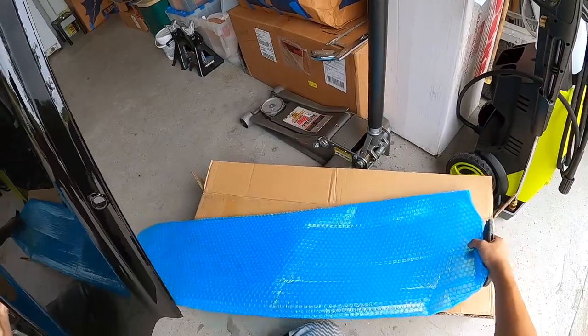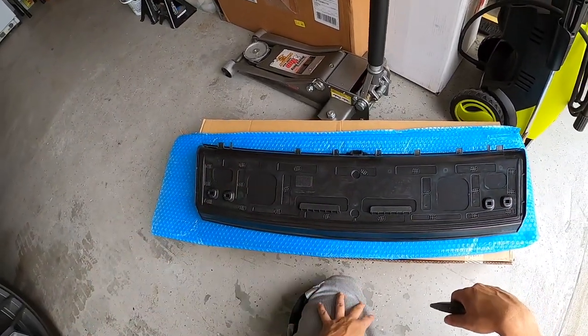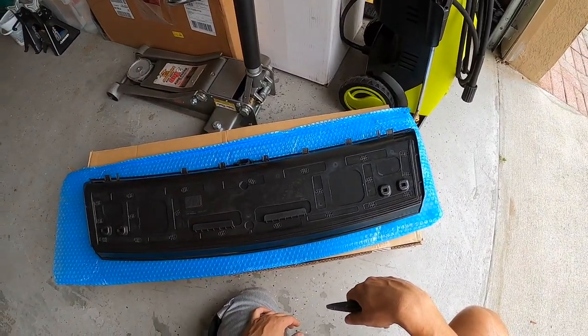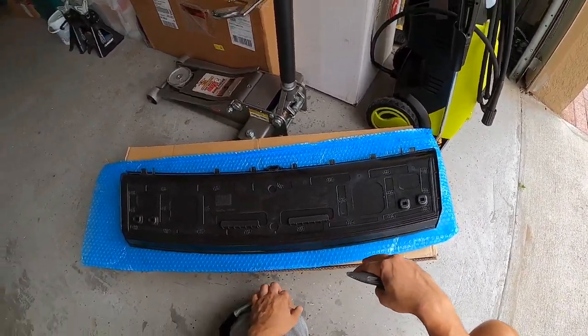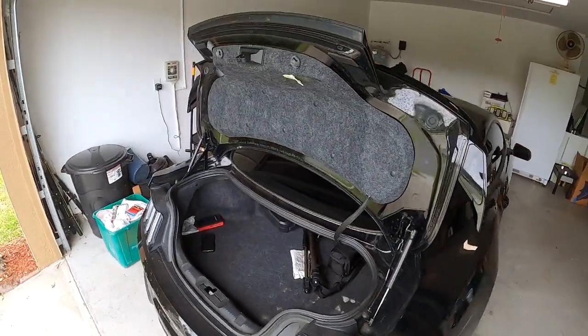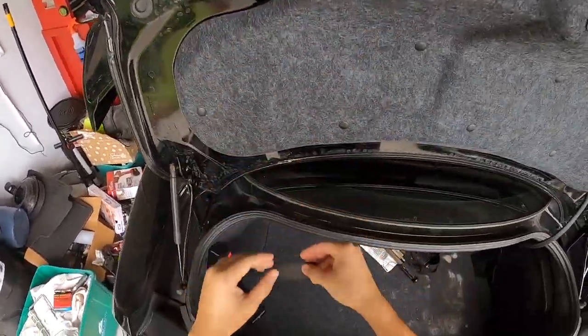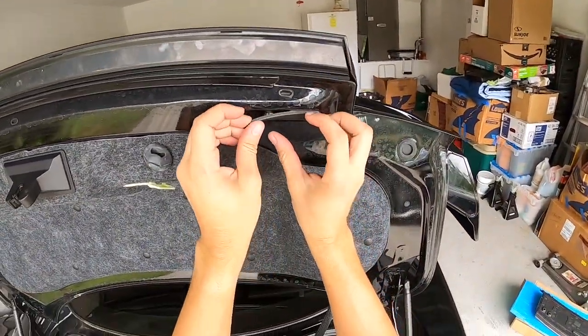So on this one, it looks like we do have to replace our tabs with the ones on the car right now, but that should be fairly simple. Let's go ahead and start taking off the old one so we can get this one put on. First thing we're going to do is pull down these panels right here, and that'll give us access to our screws.